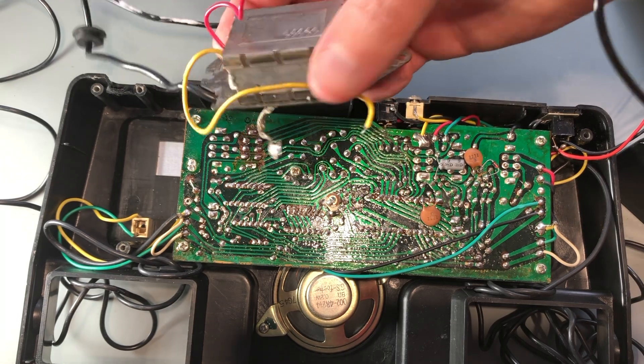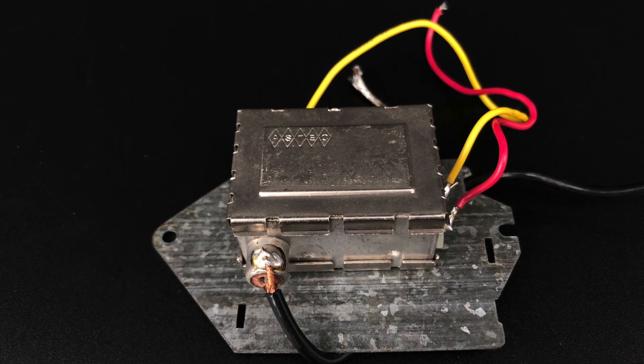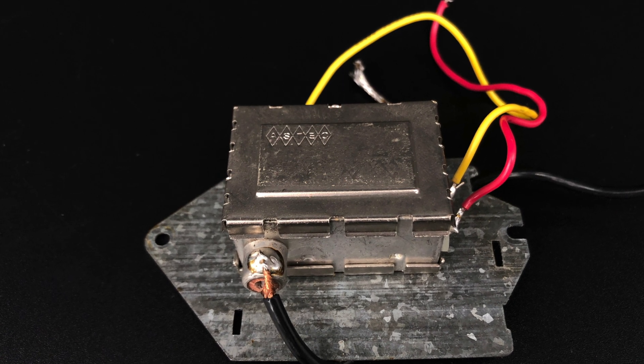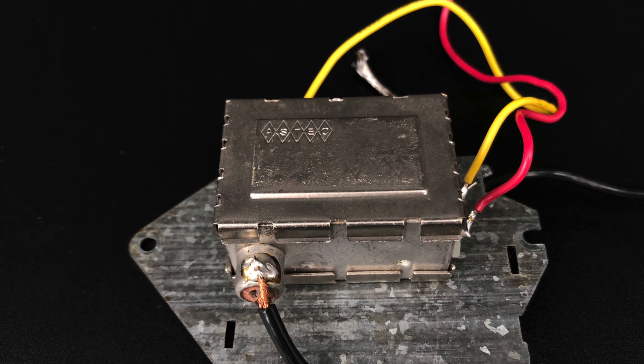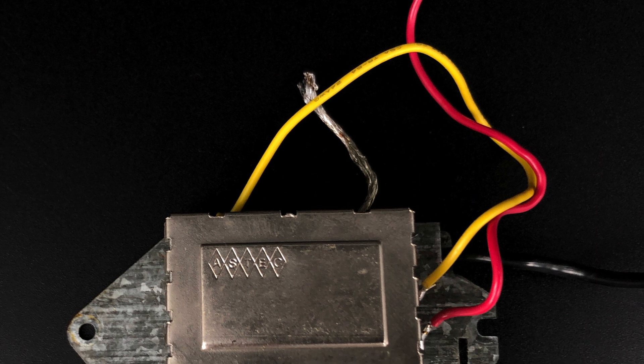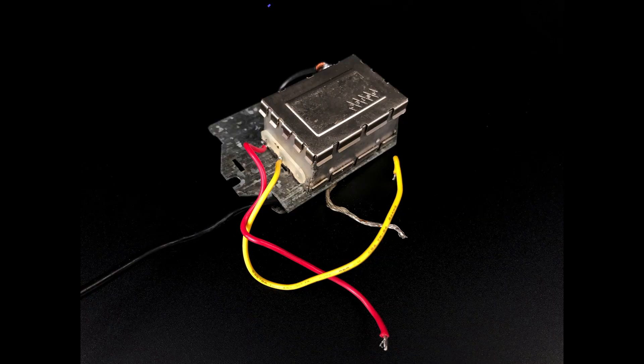This little box probably tells us everything we need to know. I don't see a part number anywhere that would allow me to look up exactly what this is, but the manufacturer is clearly marked as Aztec. This is just an off-the-shelf RF modulator — these things were used in a ton of consumer products in the 70s and 80s.